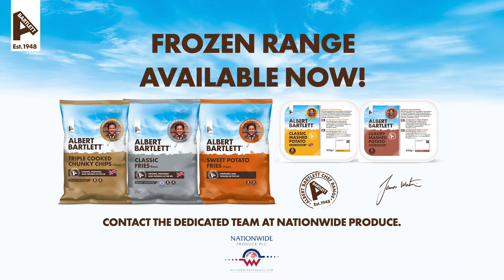The Albert Bartlett inspired by James Martin frozen potato range is available now from Nationwide Produce.